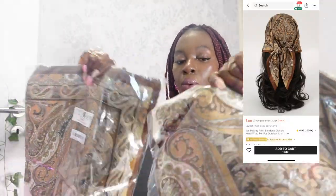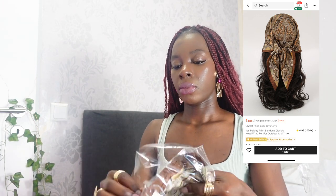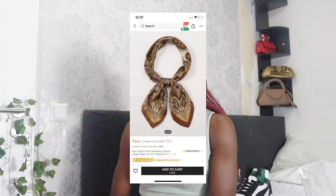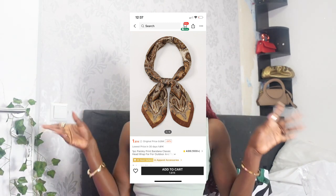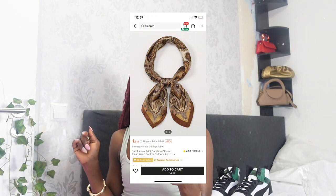I got this scarf — I mistakenly chose two, I only wanted one, but it's just a normal bandana. It's very big. This is how the bandana looks — I'm just going to keep it on and move on. This one was one euro 95 cents, called 'Bandana Classic Hairband.'